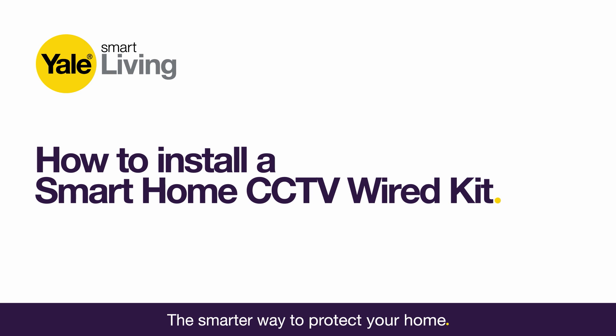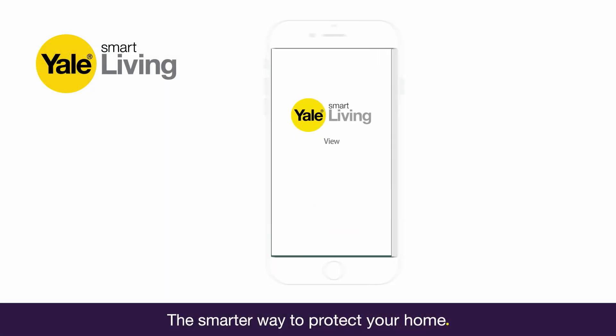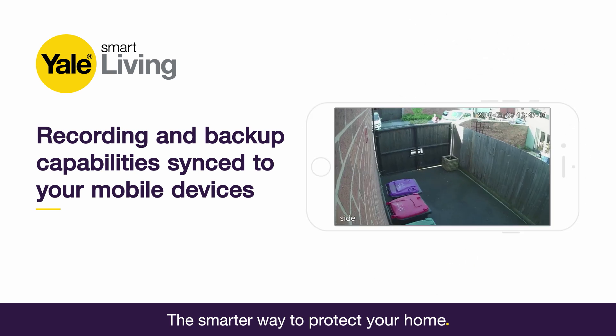How to install a Yale Smart Home CCTV Wired Kit. In this video, we'll show you how to set up and install Yale's Smart Home CCTV system, giving you high definition live streaming, recording, backup and playback capabilities, allowing you to check in even when you're out.